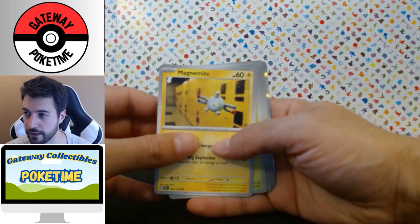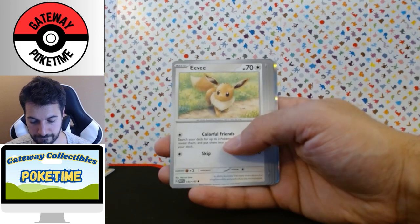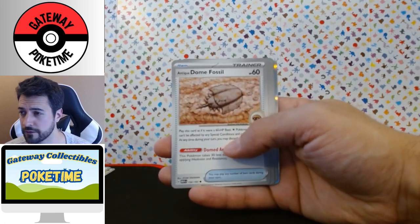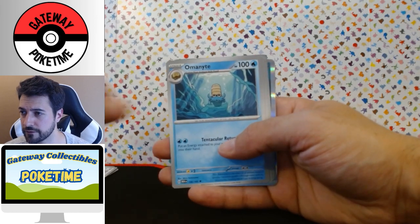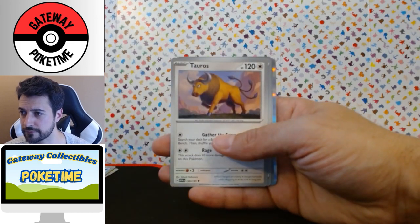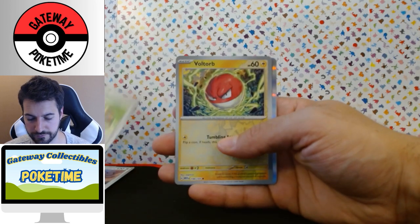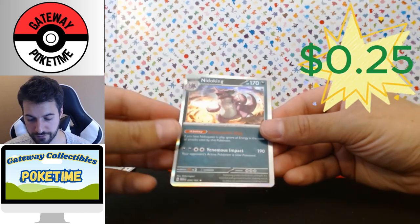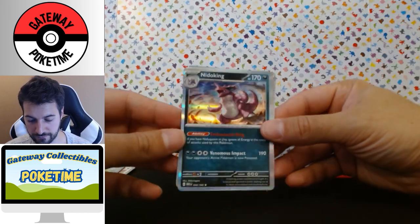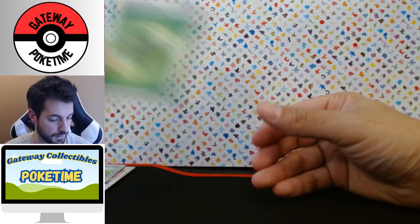We got a shiny back... Magnemite, Caterpie, Eevee, Dome Fossil, Pidgeot, Omanyte, Tauros, Protective Goggles. We got a reverse Voltorb. Nidoking holo — cool! And a basic green energy.